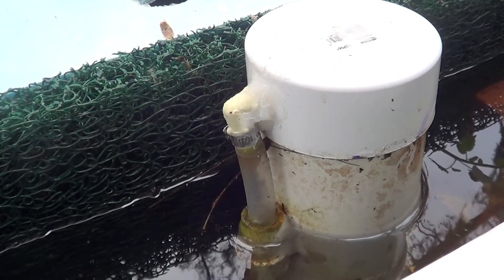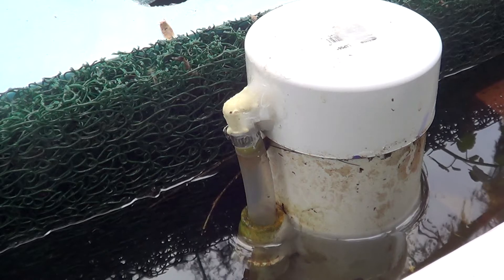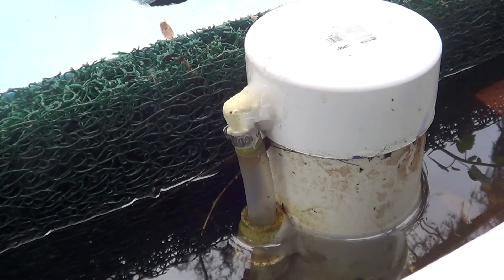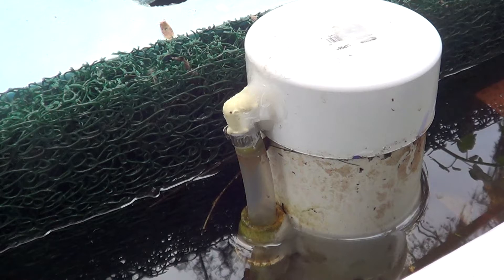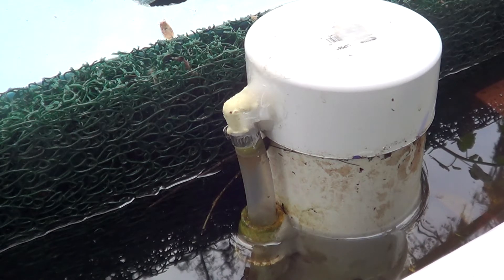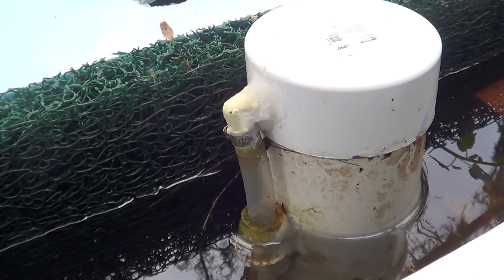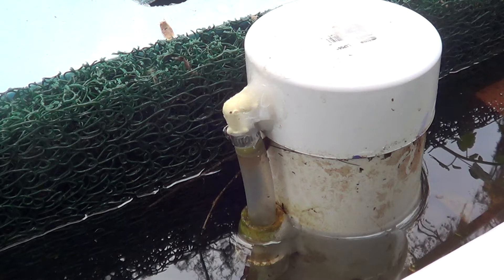I watched a video from Bigelow Farms — you just saw my siphon break — where he was using a little cup at the end of his tube because he also had large grow beds. The problem you run into with large grow beds is that they tend not to break if you have too much water going in, and then if you decrease the water going in, it takes too long to fill back up. So I modified his idea.